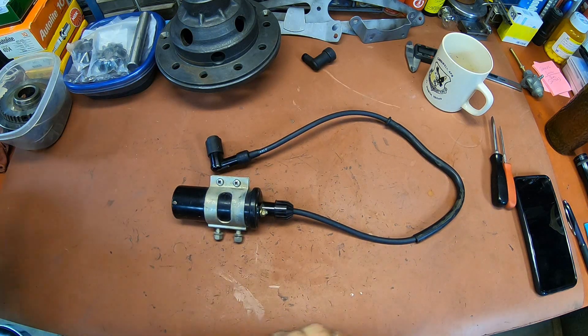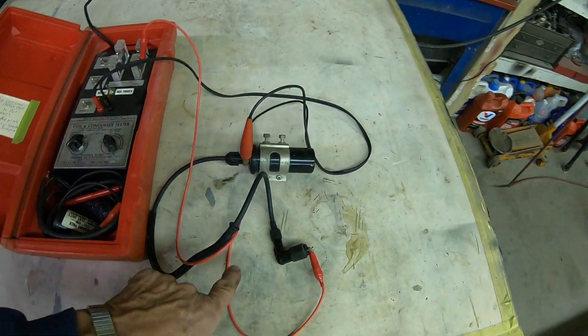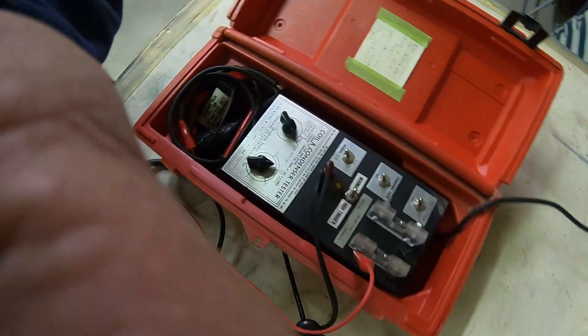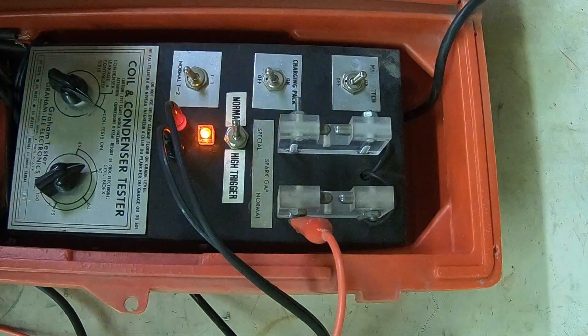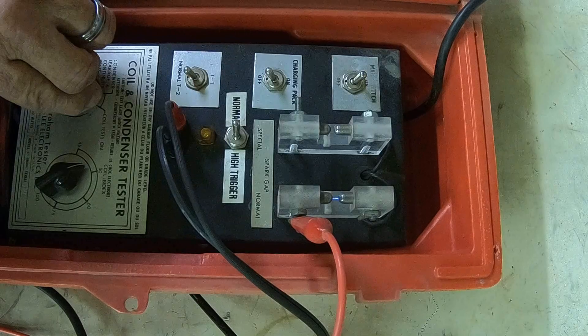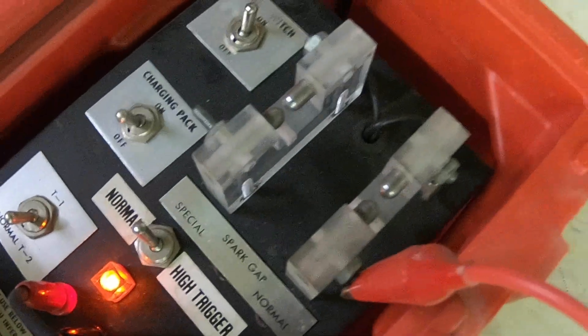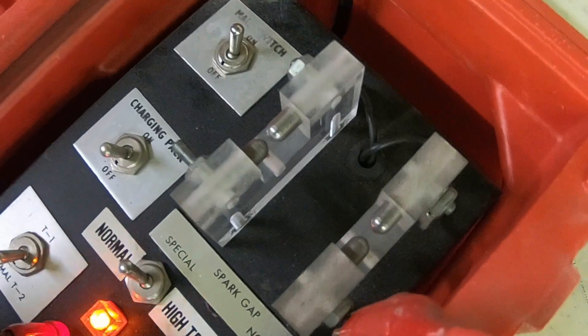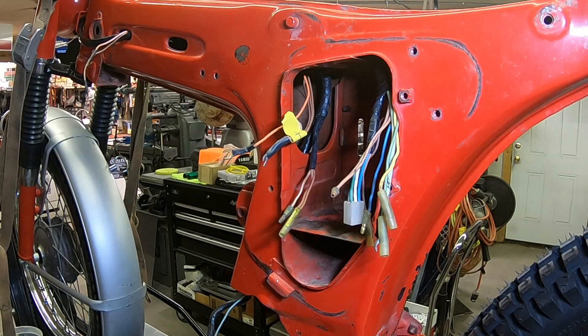Now let's take it over and we'll bench test it, then get it reinstalled. Got it set up to my coil tester. Let's get this down here and hopefully you can see it. That's good fire — hoping you're seeing that. So we've got the coil pretty much the way we want it.